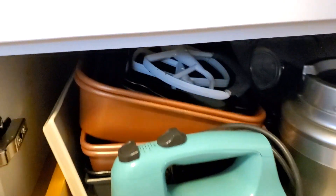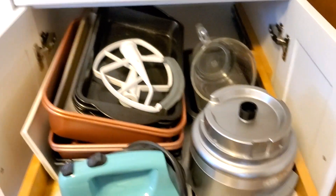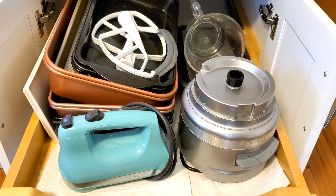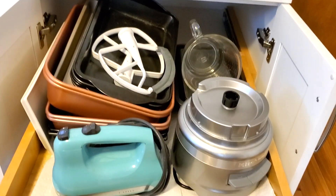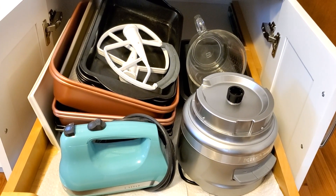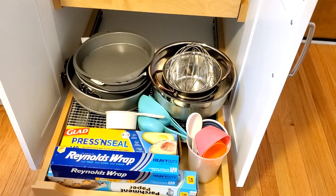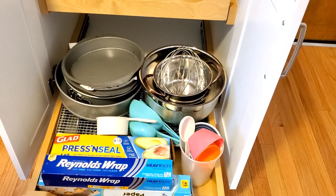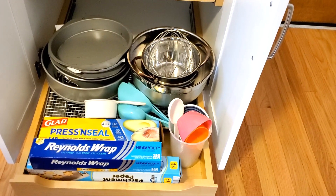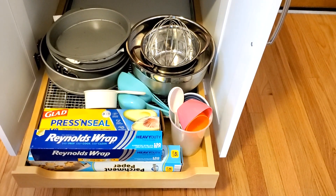Let's look down below. In the top pullout drawer I have all of the pans, measuring cups, my food processor, as well as the hand mixer and the beaters for the KitchenAid — all right here with easy access. In the lower pullout, I have my mixing bowls, my pie plates and cake plates, and pans. I have additional measuring scoops, as well as my Glad Clear Press and Seal, Heavy Duty Reynolds Wrap, and parchment ready for baking.